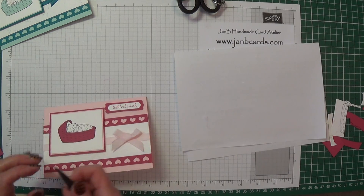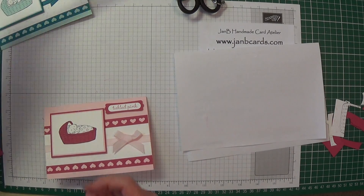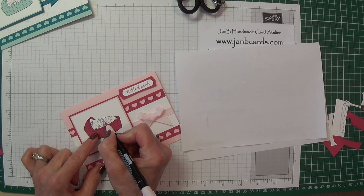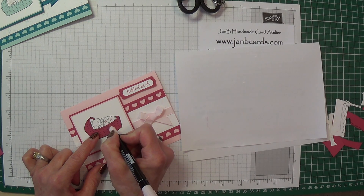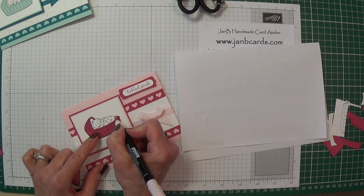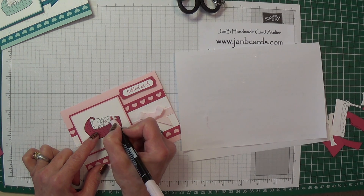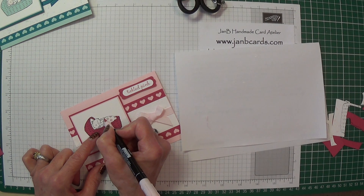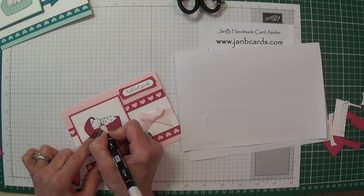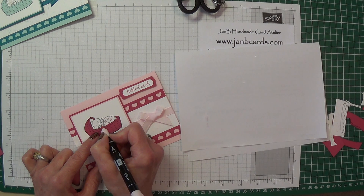There we go, it's lovely isn't it — I think it really does make it a bit different, and that's what I like. Then what I do is use the marker pen in Pink Pirouette and just colour in the dots. The reason I've used my marble paper there is it just gives it a little bit extra — it stops it being a harsh white, because all the background is being left as white.